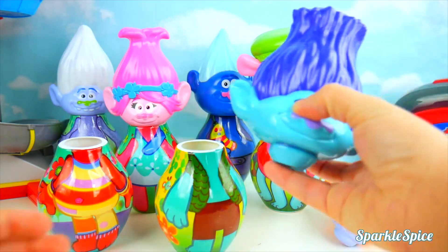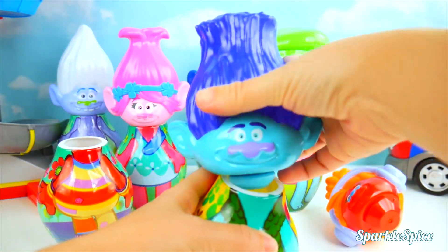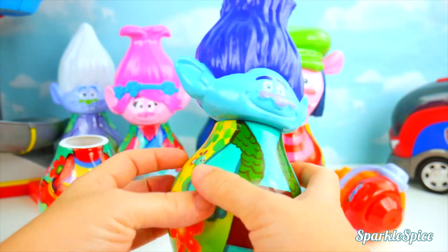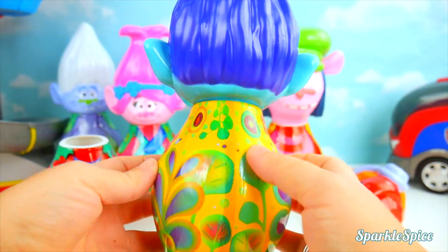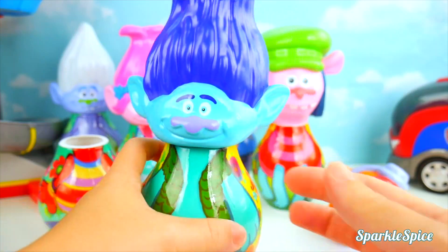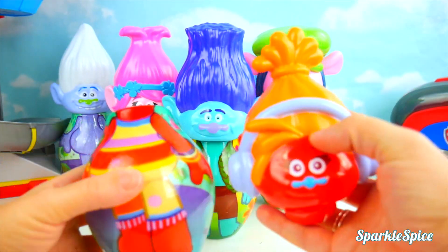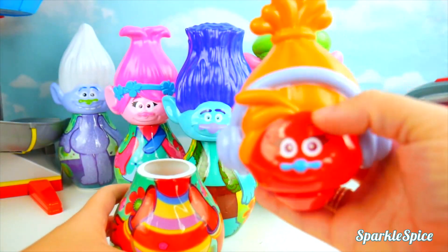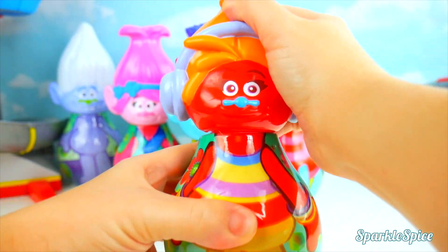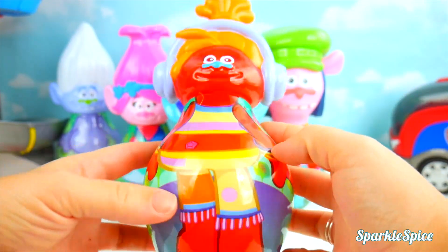It's time to put our bodies back with the right heads. Branch's head, Branch's body. Does that seem right to you? Brown pants, green vest? I think so, and so colorful. There you go, Branch. That's got to make you happy. And last but not least, here's DJ Suki. She's got her headphones on. A cute blue nose. Look at those bracelets.